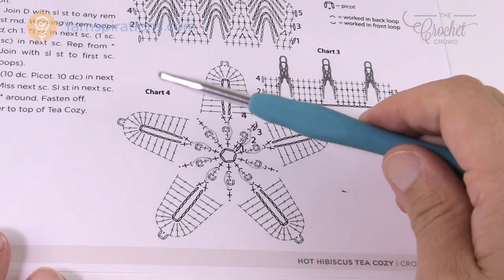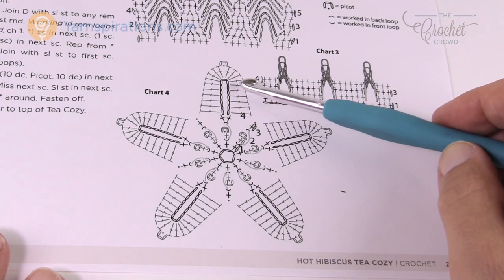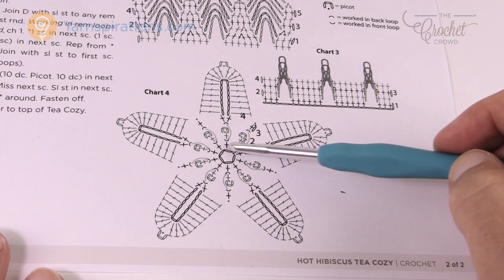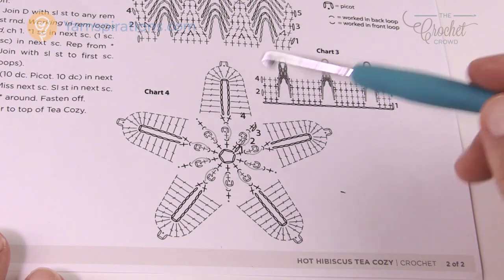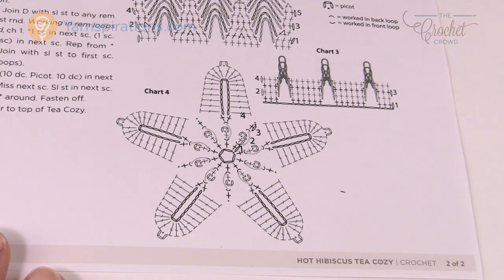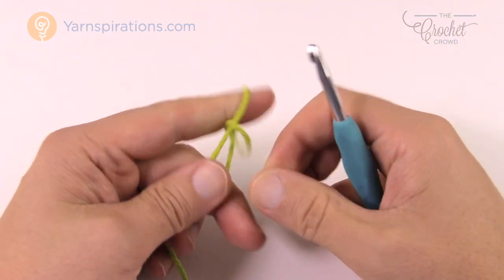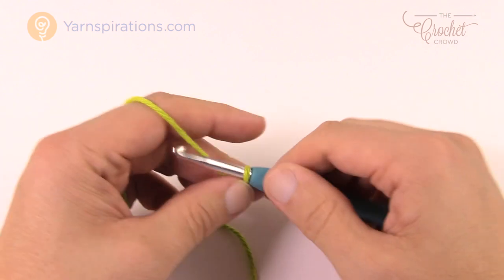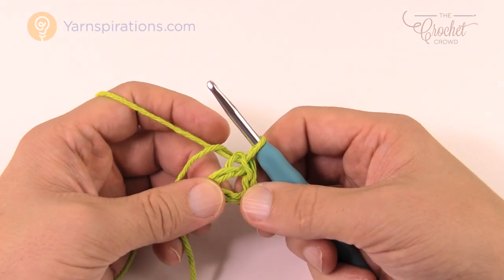Now it's time to do the hibiscus flower. There are instructions and a diagram, and we're going to use green — though you can change the color if you like. It's really not difficult if you just go piece by piece. Let's grab your green and size H 5mm crochet hook. Start with a slip knot and chain five: 1, 2, 3, 4, 5. Insert your hook into the beginning chain, yarn over, pull through — now you have the starting ring for making your flower.